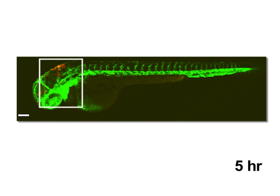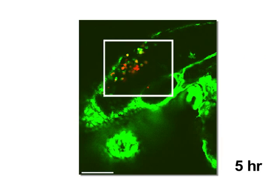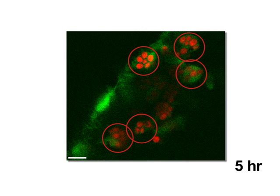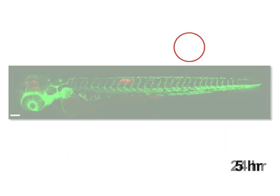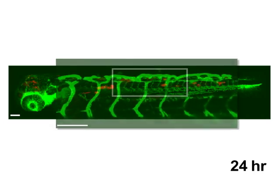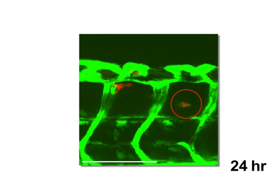Five hours after infecting zebrafish with red fluorescent Candida albicans, the yeast is visible in the fish's hindbrain. In FLI-1 EGFP fish such as these, the vascular endothelium and macrophage-like cells throughout the fish's body are fluorescent, shown here in green. Five hours after infection, the yeast can be seen within macrophage-like cells. By 24 hours, the infection has disseminated along the dorsal tail tissue, where the yeast can again be detected within phagocytic cells.